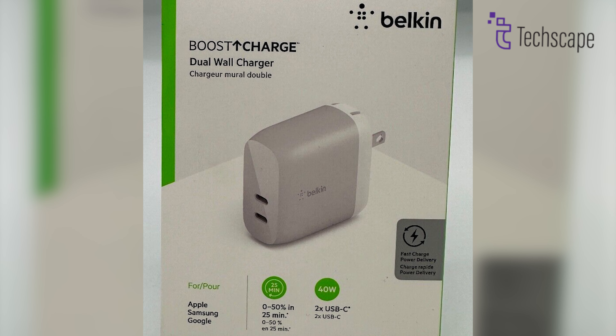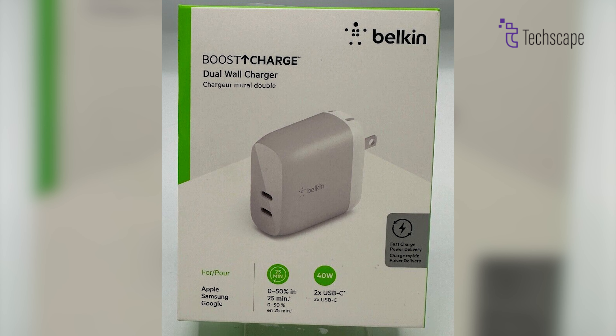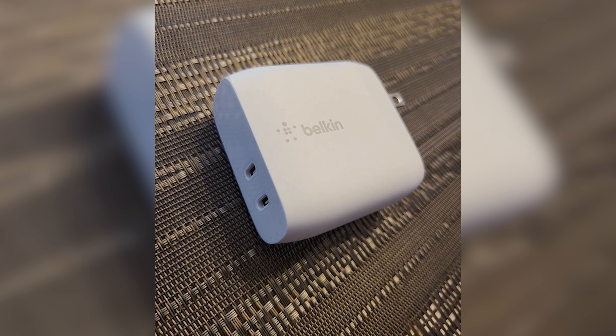Moreover, the charger comes with a 2-year limited warranty and a connected equipment warranty of up to $2,000, so users can rest assured that their devices are safe and protected.